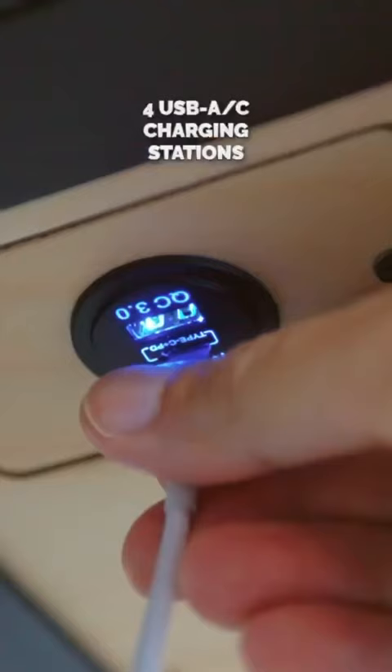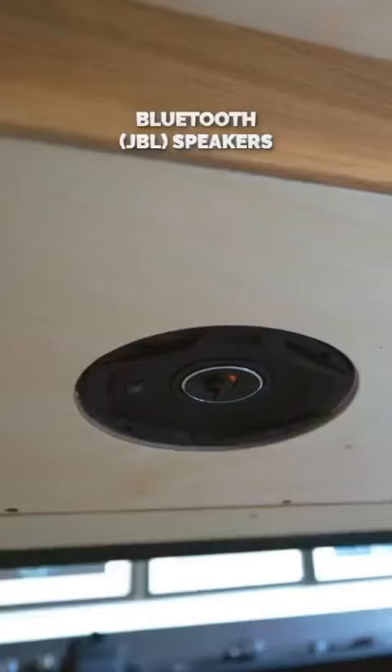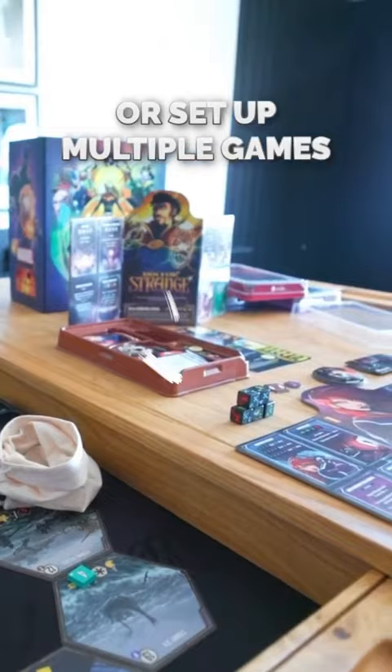LED lights — I know, trust me, it keeps going — two wireless charging stations, four USB-A and USB-C charging stations, Bluetooth speakers with amplifiers, and table leaves to convert it into a dining table or to set up multiple games.